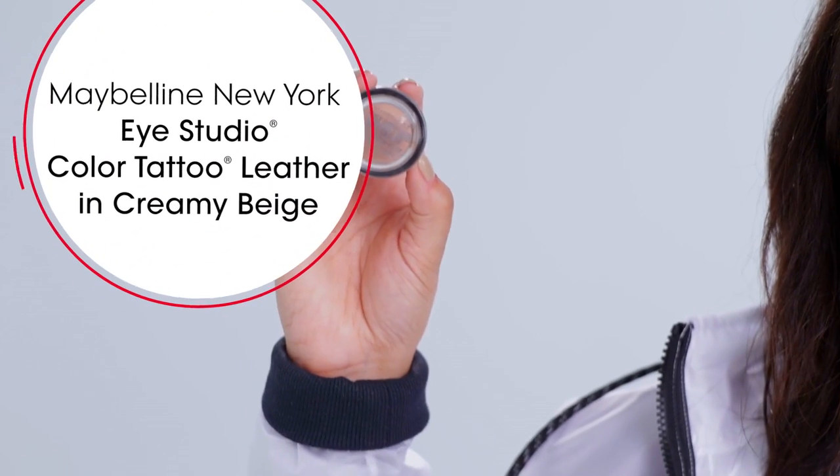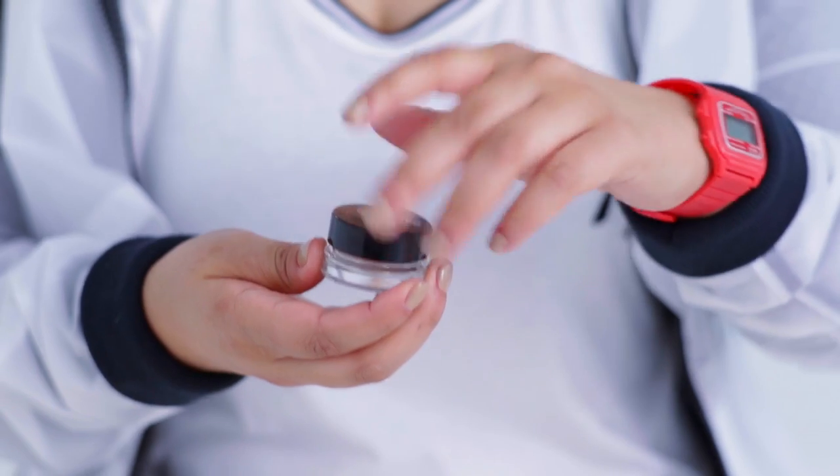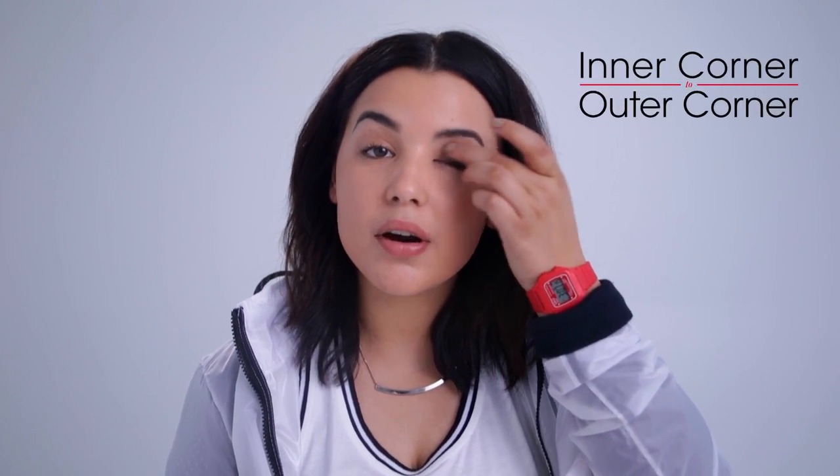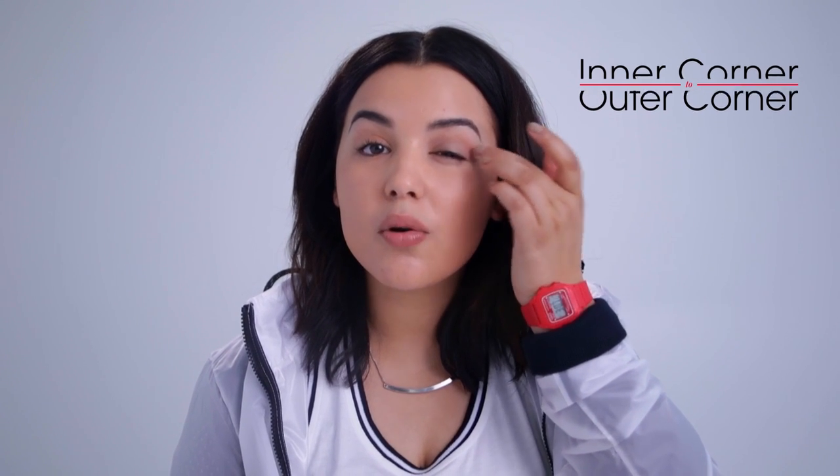Now I'm gonna move on to the eyes a little bit. Today I'm using the Maybelline Color Tattoo Leather in the shade Creamy Beige. I'm gonna take my finger and really work it into the pot so that it gets a creamy consistency. And I'm gonna apply it from the inner corner all the way to the outer corner, and also a little bit above the crease.